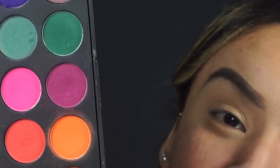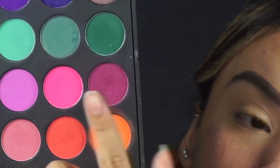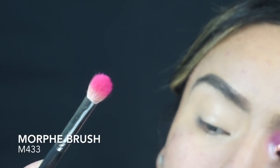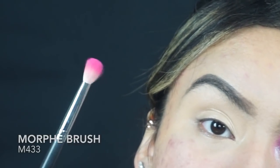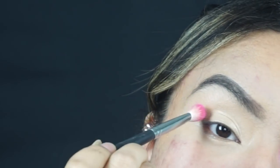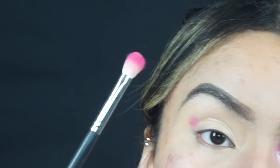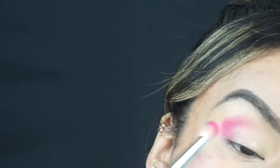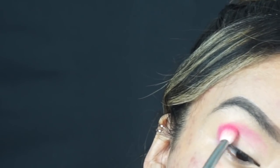To start off this look, we are going to take this little pink color right here — excuse my nails, I took off my acrylics. We're going to take this Morphe M433. As you can see, this is very pigmented. From looking at her picture, I can't really tell if she has a transition shade, but we're going to go right in with the first color I see, which is this pink. From the picture, I see she has the eyeshadow in a half-circle shape, so we're going to apply the pink in a half circle as well.